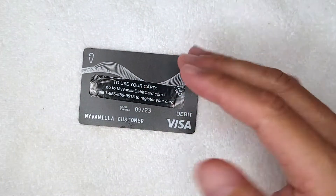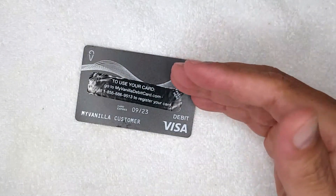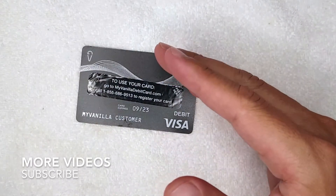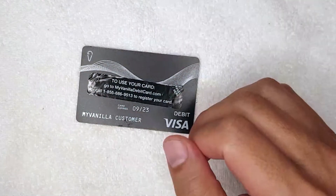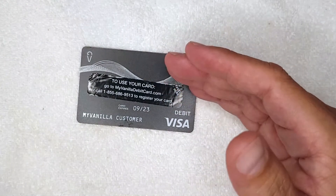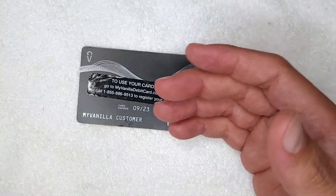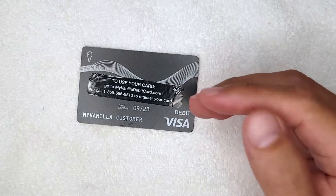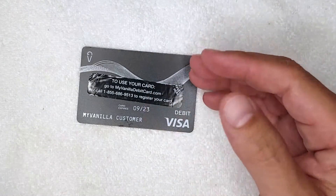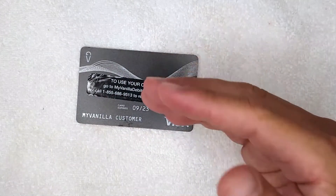The first and most common way your My Vanilla prepaid debit Visa card can go overdraft is because of their monthly fees. Most prepaid debit Visa cards have a monthly fee or some kind of service charge. If you have money on the card, the monthly fee keeps automatically being deducted. Eventually you'll reach a zero balance, but they still bill their fees onto your account — kind of like a monthly maintenance fee to hold the account. To stop that, you need to call them to cancel the card. If you don't cancel, they'll keep billing and your account will go overdraft.